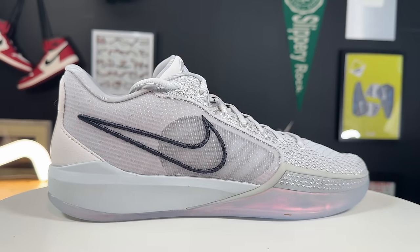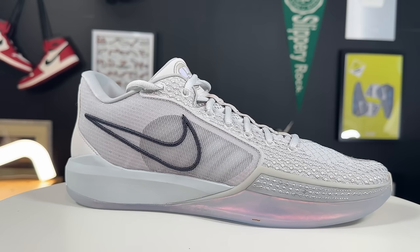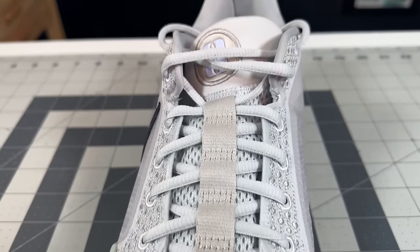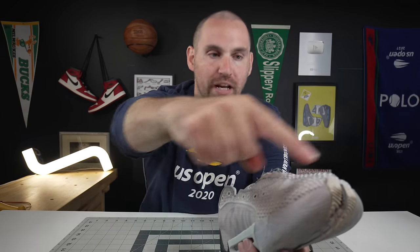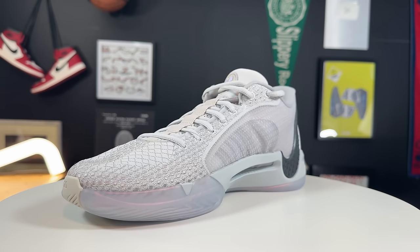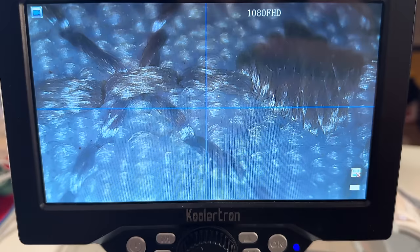If you look at the lace line and how it goes into the toe box, it is a really strong paneling with stitched reinforcements going all the way from the back of the lace line all the way into the forefoot and around the other side, which gives it a tremendous lockdown.